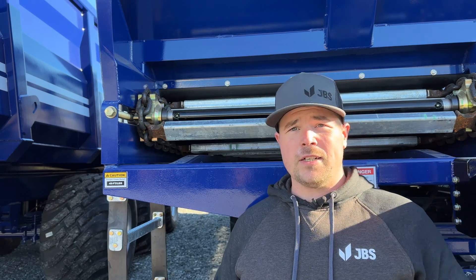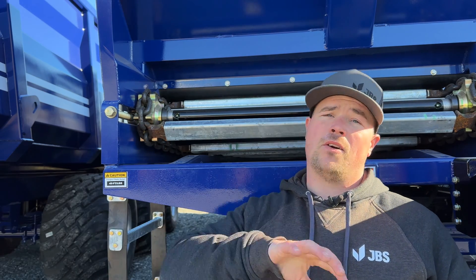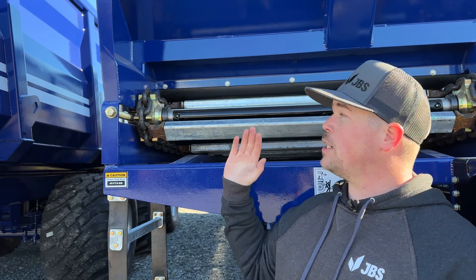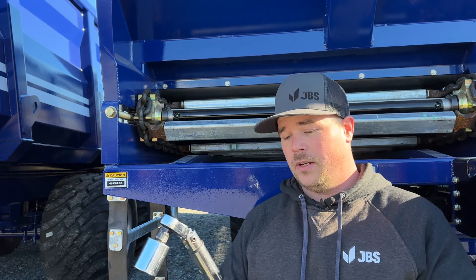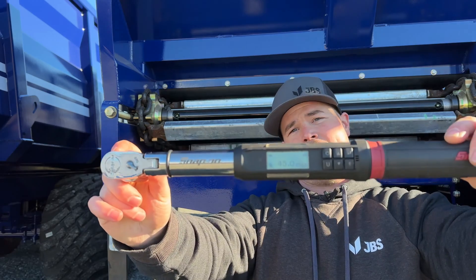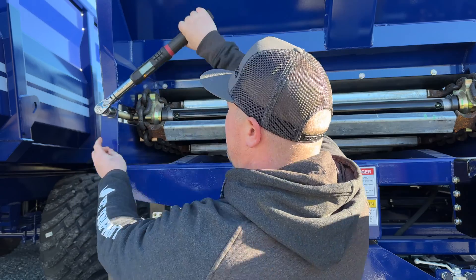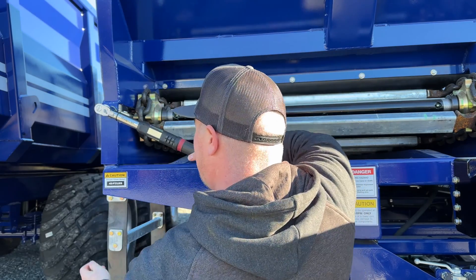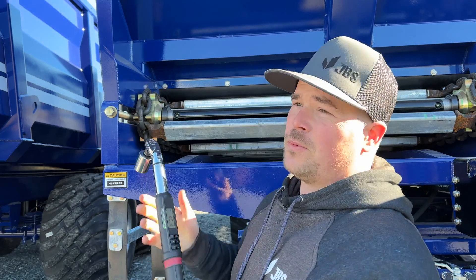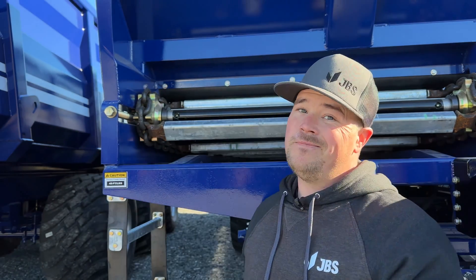Over the years, the size of this nut has changed between one and a sixteenth or one and an eighth inch. This particular one uses a one and one sixteenth socket. I have my torque wrench set at 45 foot-pounds. All you've got to do is stick it on there, pull down gently and slowly. This one beeps — yours may click. 45 foot-pounds. That's it.